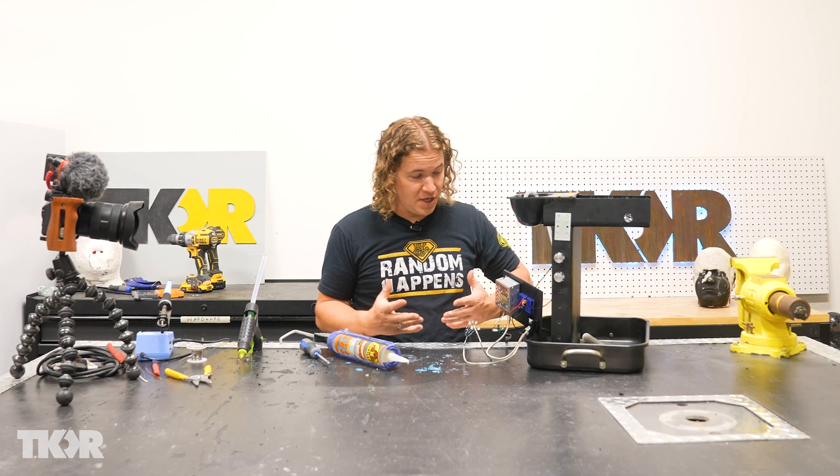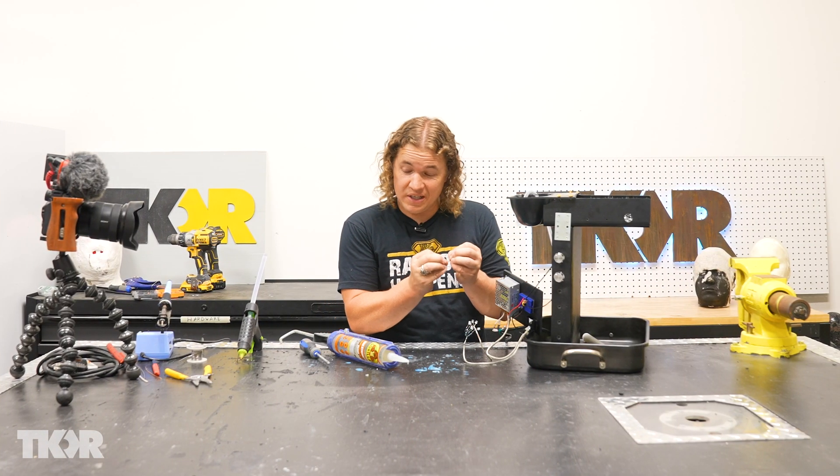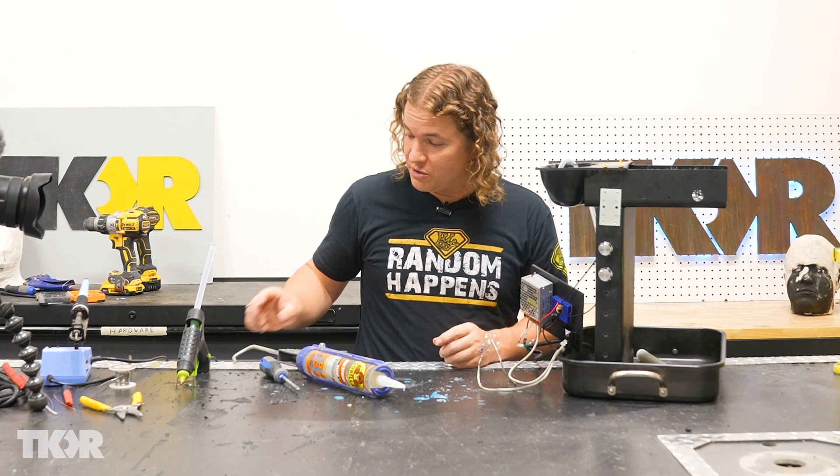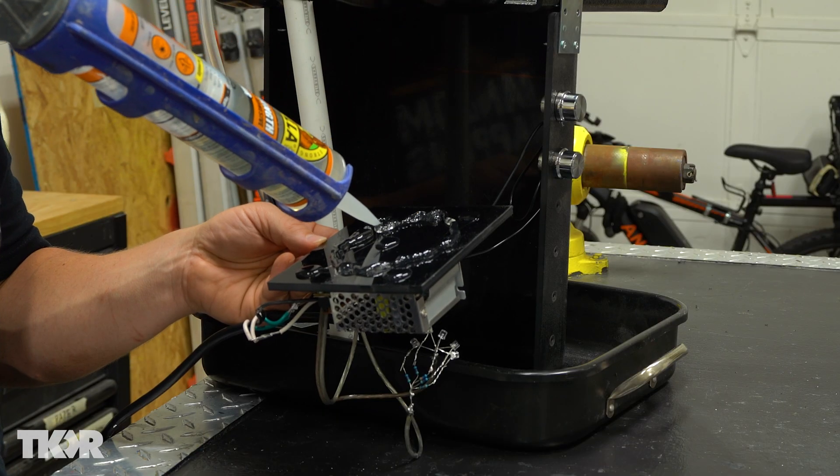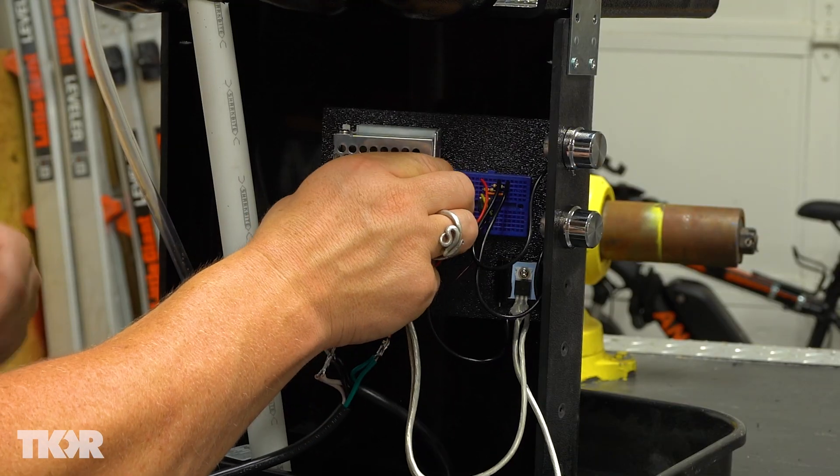As we can see, hot glue is not going to work. It is great to adhere it quickly, but it does not stay. So what I'm going to do is use a little bit more hot glue just to get it to hold in place, and also use some of this Gorilla Glue and stick that on there.